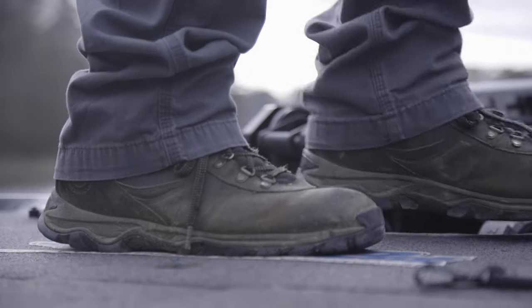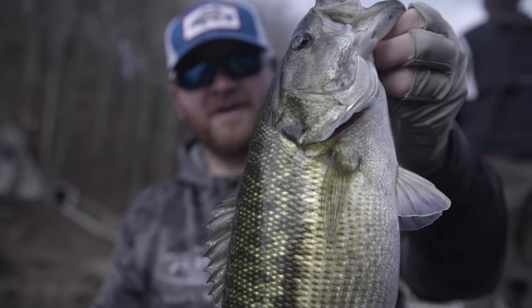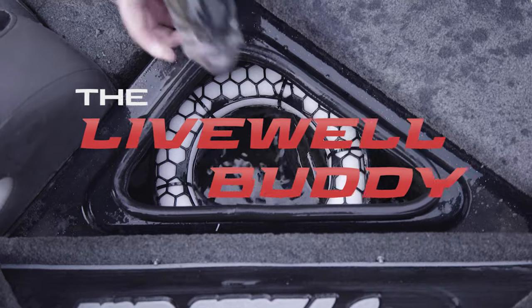Wherever the fish end up today, pulling up at the weigh-in or a one-way trip to the ice chest, everybody needs a Live Well Buddy.